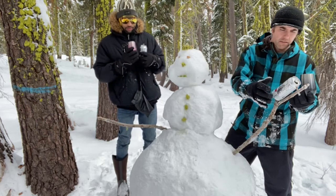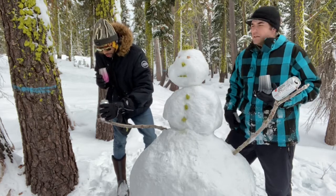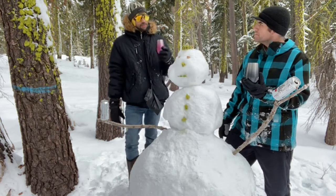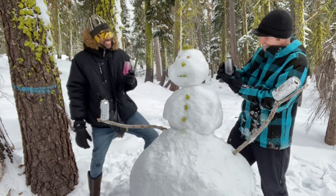All right, hang on to that right there. Hopefully you're not gonna drop it — that would be a party foul. Have we named him? We have not named him. Should we name him? Frosty. Simple, yet classic.